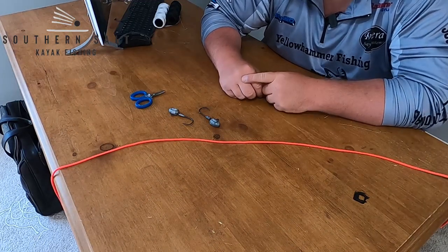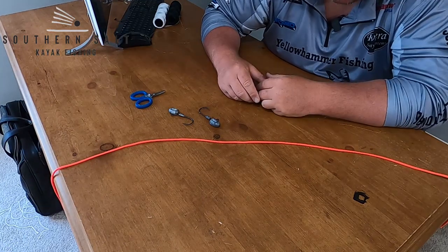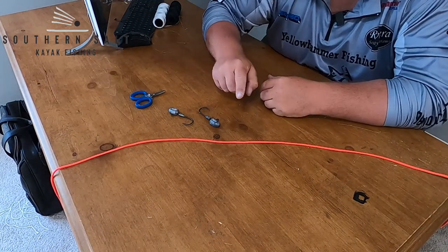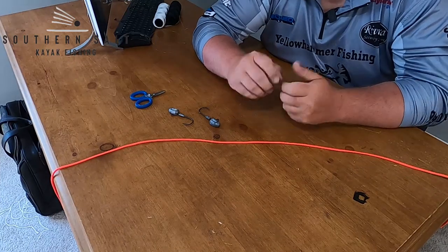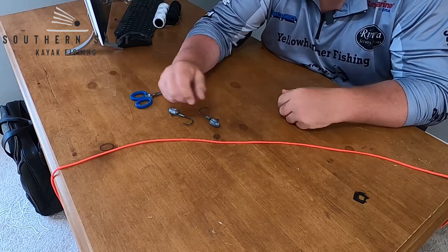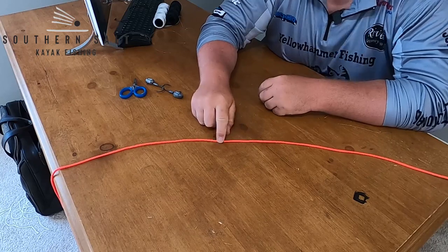I've got some orange 550 cord here so y'all can see the hardest part — which is really not that hard at all — which is how to tie a dropper loop, or in my case a butterfly knot, in the middle of the line. The first thing you want to do is take your spool of leader and pull about four feet of line off of it.